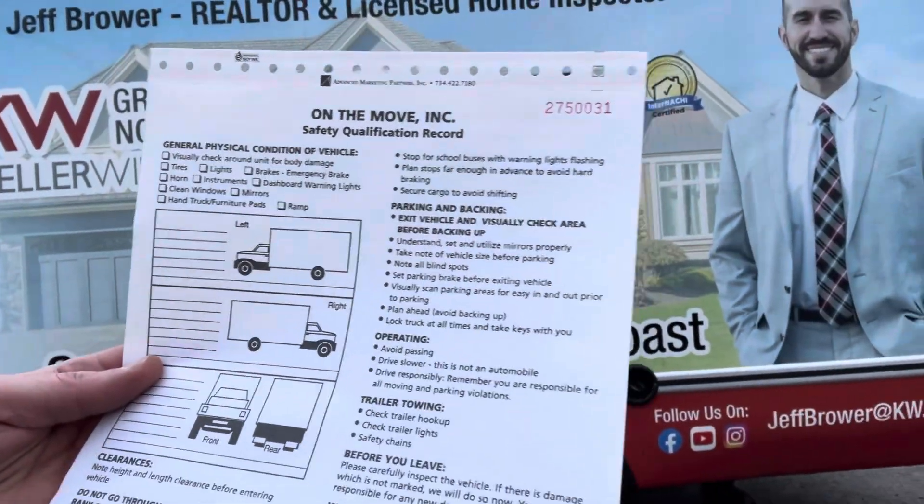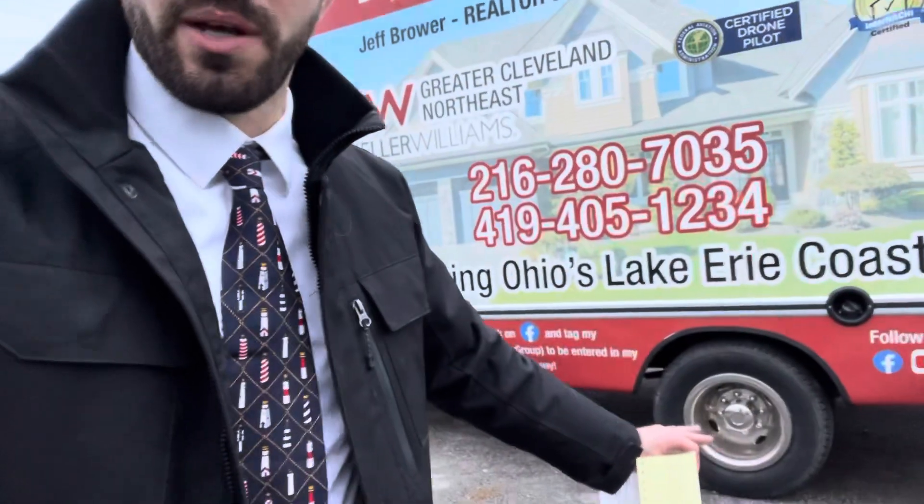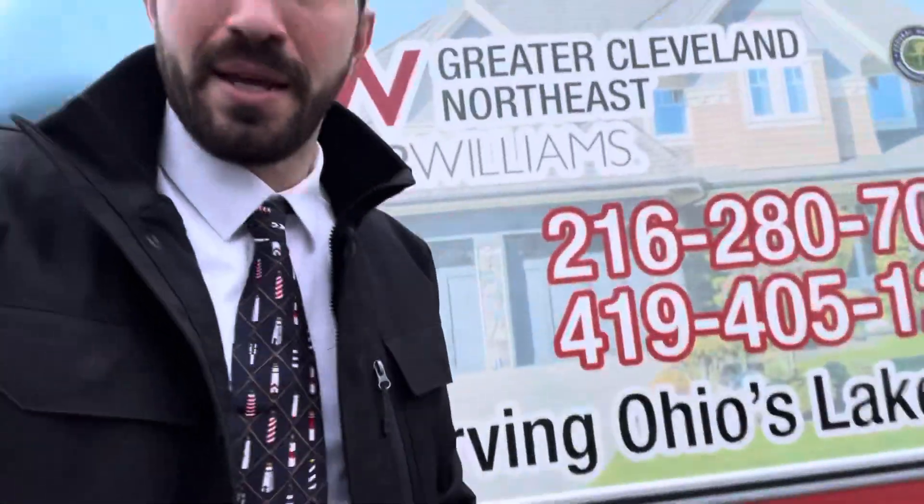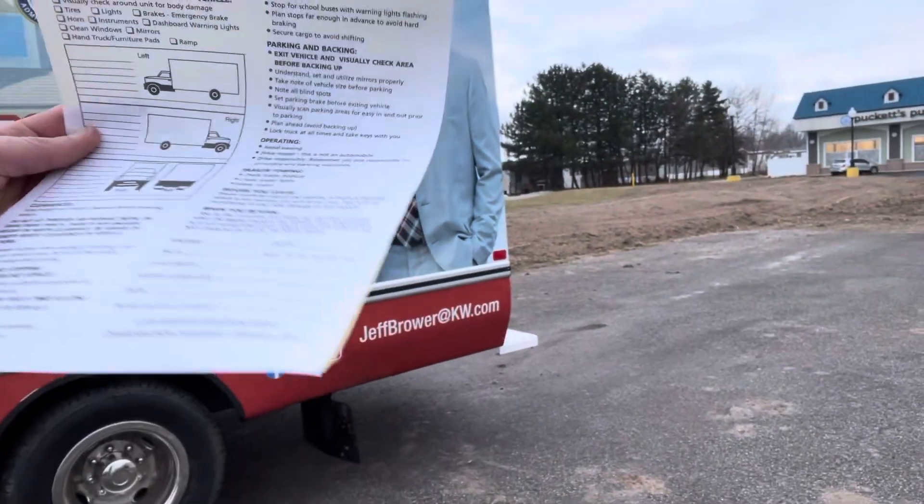Check everything out, make sure everything's clean, and please don't bring it back super dirty. I had a girl drive through the mud and cake up the dually wheels — there was mud caked in between the wheels and it took me about an hour at the car wash and about $20 in quarters just to knock that mud out. So please return it back clean if it is clean when you pick it up.